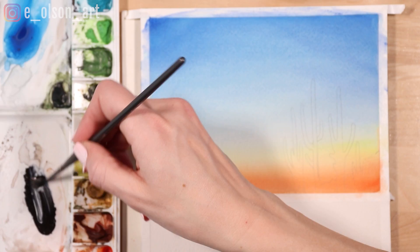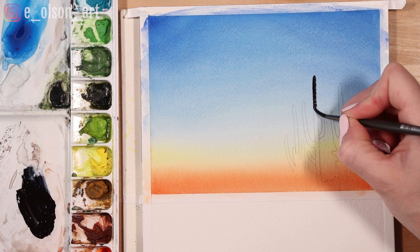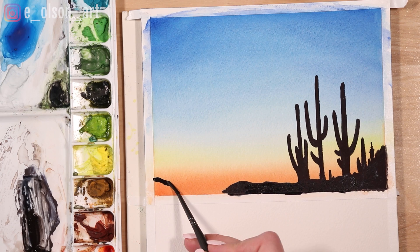Once you're happy with your drawing, mix up some black. My favorite black is an equal mixture of indigo and burnt umber. Because the paint will need to go on pretty thick to make it dark enough, you'll want to mix up a lot of paint. I'm using a tiny round brush to paint in the cacti. For the foreground I'm just painting some low hills. Really take your time and paint slow here.